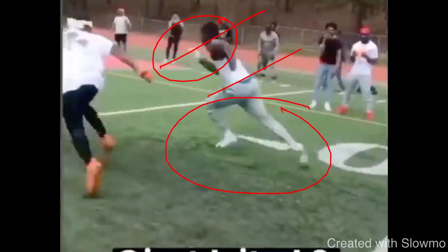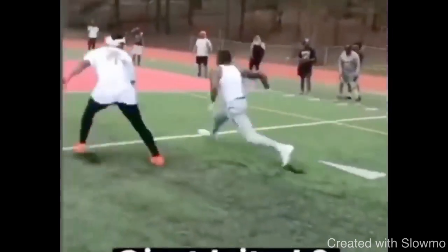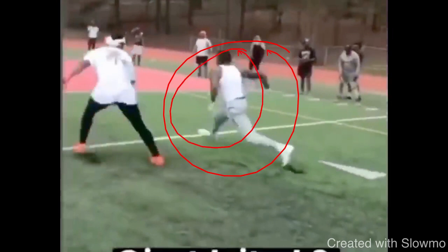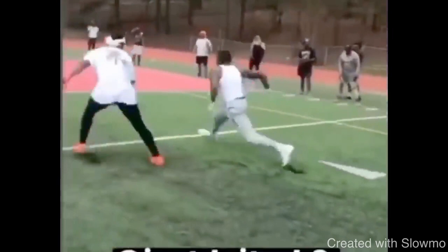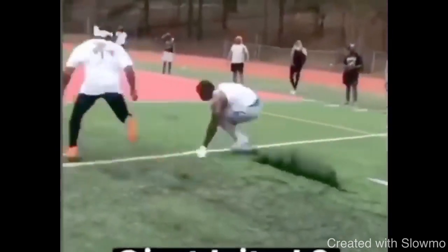A lot of coaches will say 'just sell the fade more' — but what does that actually mean? It means having your eyes there, committing your shoulders, committing your hips, and being in stride. So when you make that break at the top, to make it fast and explosive, you've got to do it in stride. But when you're in stride, if you don't get low enough and don't get in an explosive position, you're not going to be able to get out of the break efficiently. You see how Ridley is running in full stride and then snaps — look at how low he's able to get.